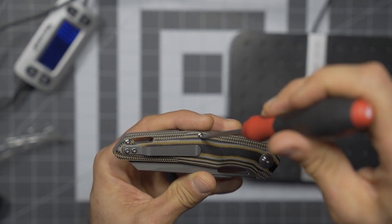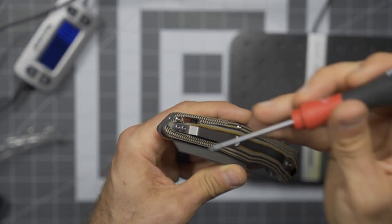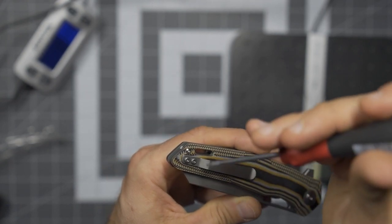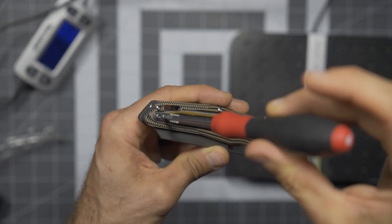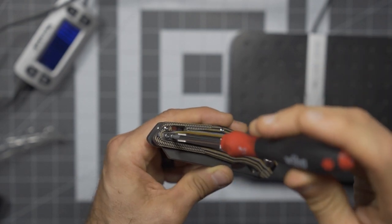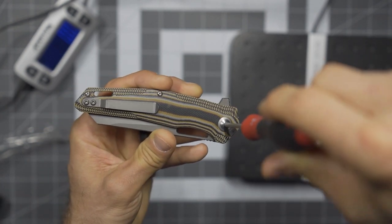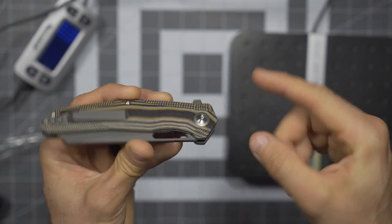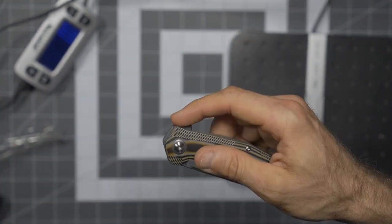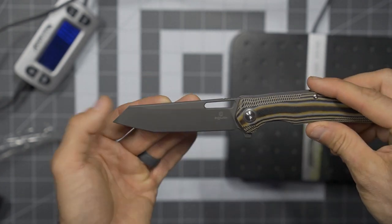Checking the screws on the BOA: the frame screws are T6 for sure, but the clip screws are not T8 — they feel like a T7. Is there such a thing? There must be, because that is literally right in between a T6 and T8. I don't like that. The pivot is definitely a T8, fits nice and tight. It also has a nice pivot collar. Should be able to flick this open, and with the flipper tab — boom, there you go.